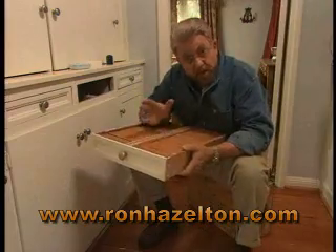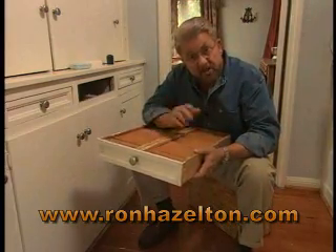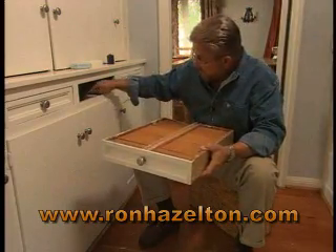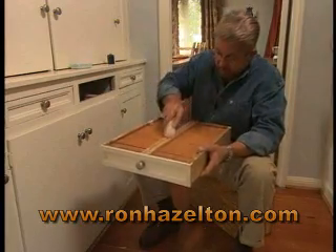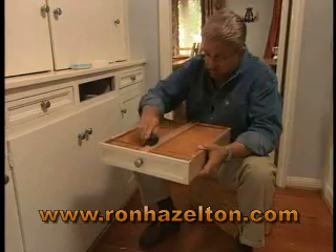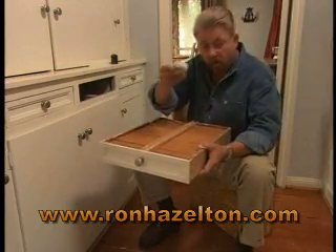The third thing you can do to tune up your drawers is to lubricate any wooden surfaces that rub against each other, like this drawer glide right here, which rubs against the mating part here inside the cabinet. For that, you can use a stick of paraffin, a candle, or even a bar of soap.